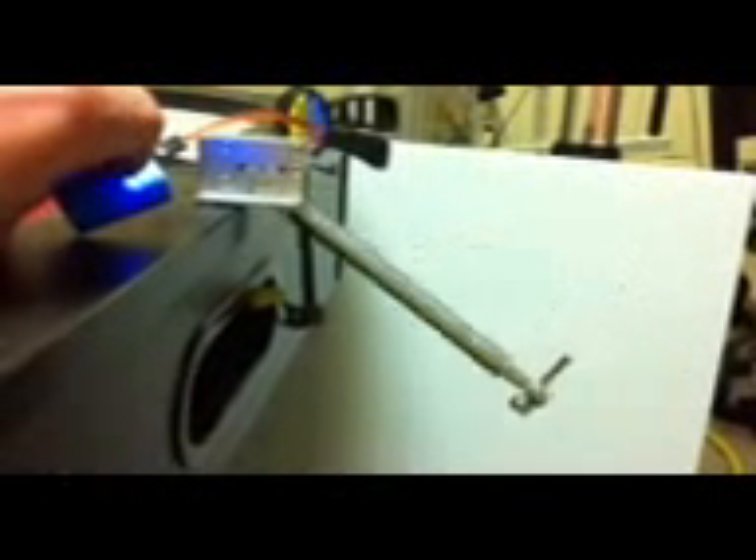Notice how the gear leg, when it nears the top, starts to kick out. Repeating — as it nears the top, notice how it starts to struggle. This is under no load.